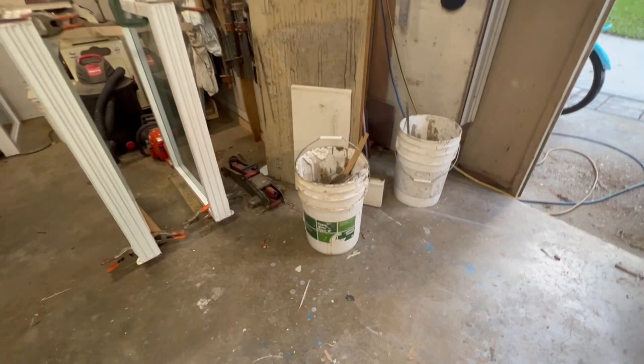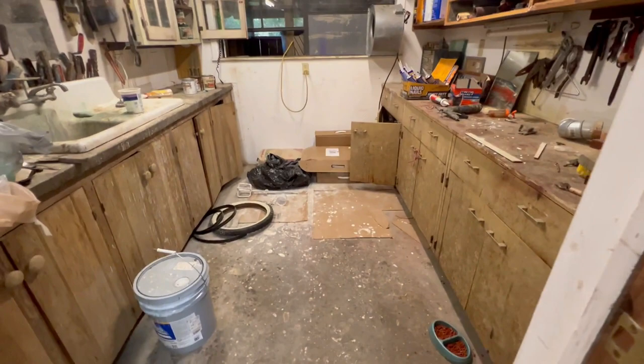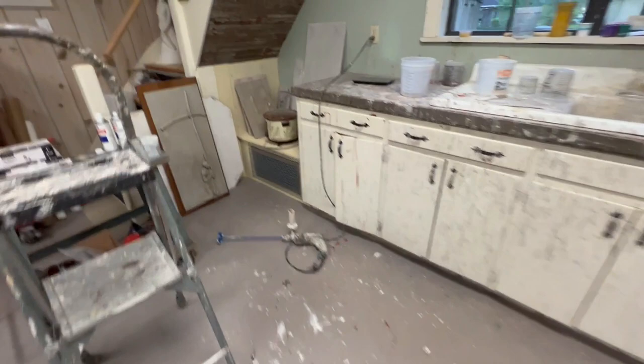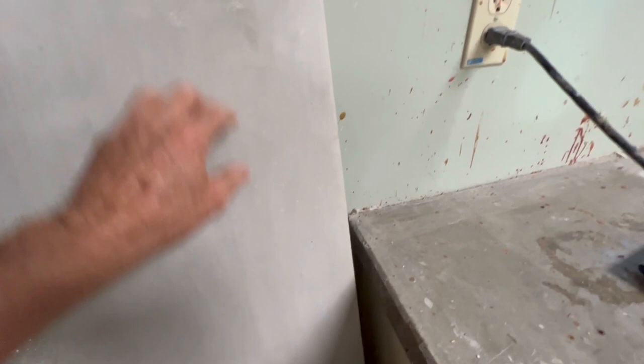Hydrostone Super X used to come in five-gallon buckets, but then they switched to a bag-in-the-box format, which is really a pain — once you open it and lay it on the floor you can't move it and can't reseal it. Her reliefs got bigger, so it got harder to cast and harder to ship. Super X is very hard — you cannot scratch it with your fingernail — but you can break it. It's kind of brittle and heavy, so it's really not practical for bigger pieces.